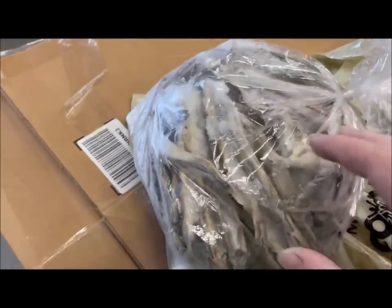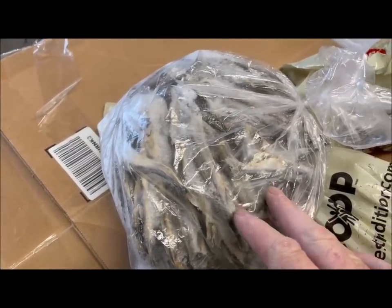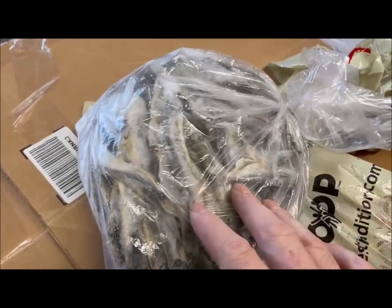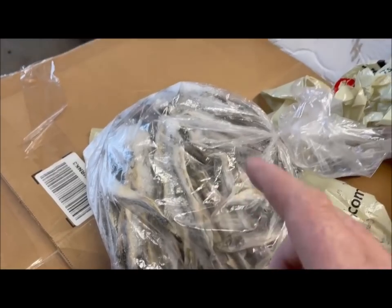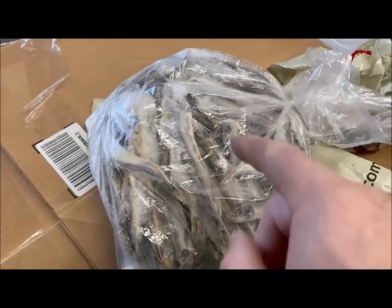I got my traps ready, next I gotta get some bait ready. Right here I got some dried capelin. I'm gonna use a combination of capelin and turbot for bait. These capelin I'm gonna put in a smoker and smoke them first — and if you ever want to see a marten wobble his legs heading towards your marten box, put smoked fish in there.